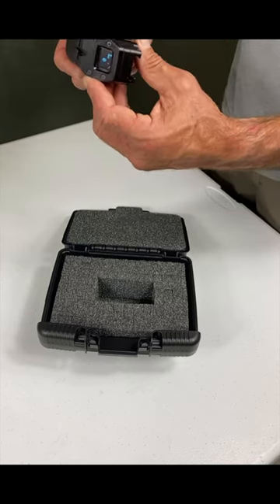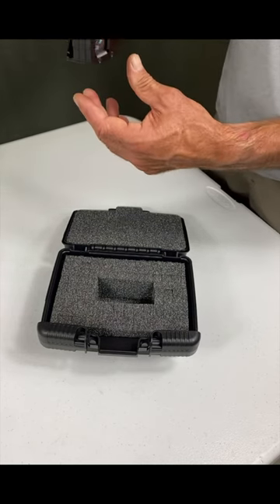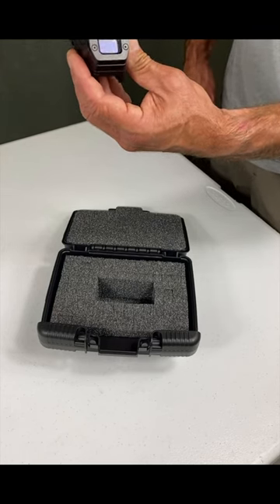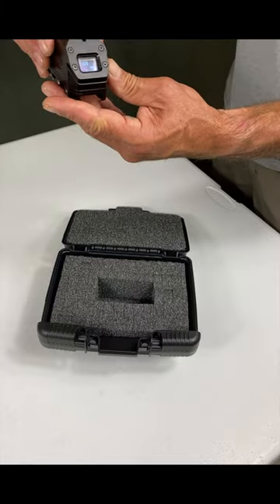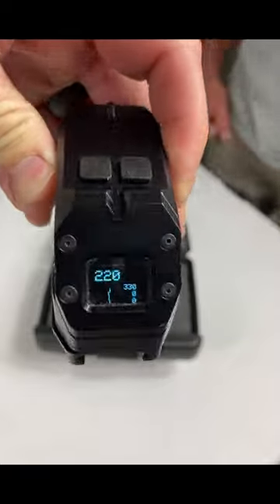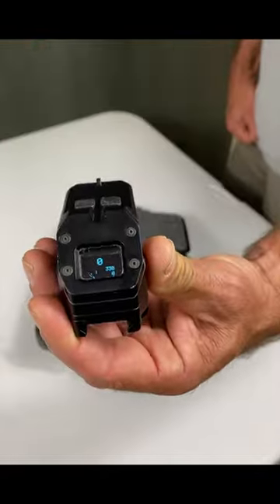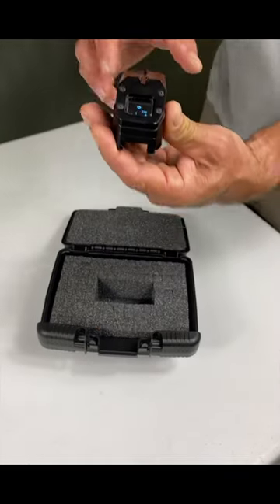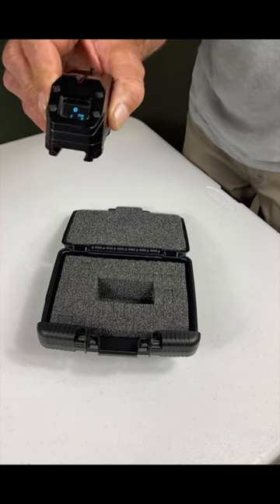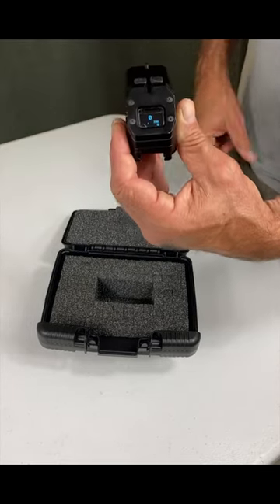You can set this thing up to read sideways so it reads vertical. You can do a side mount, top mount, or right mount — there's a variety of ways to mount this system. It's so light, under eight ounces, which is pretty significant. It fits the Mark 19, M203, M320, Carl Gustaf, and a variety of different rounds you can program in.